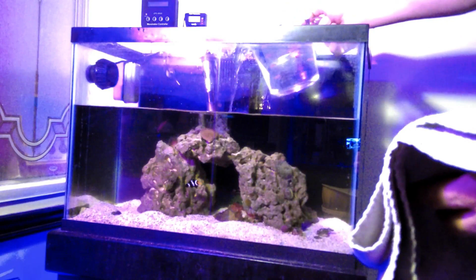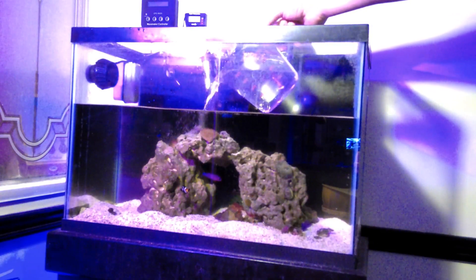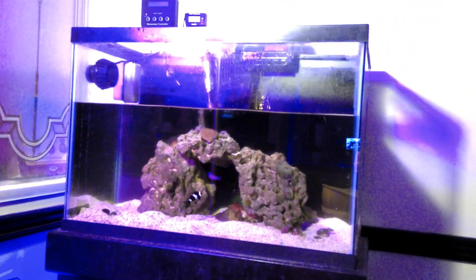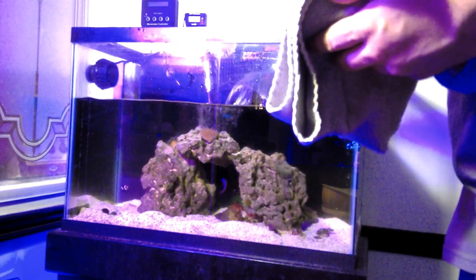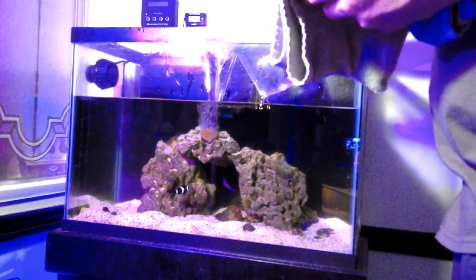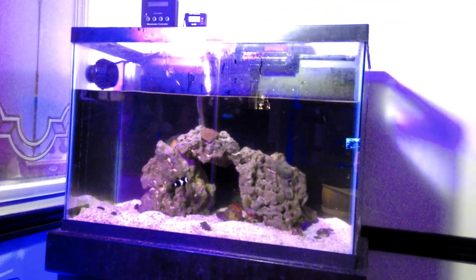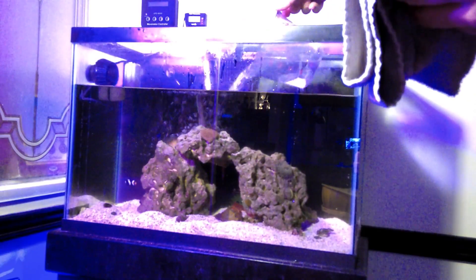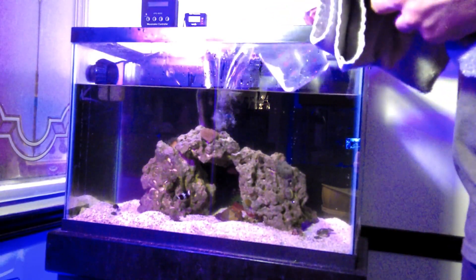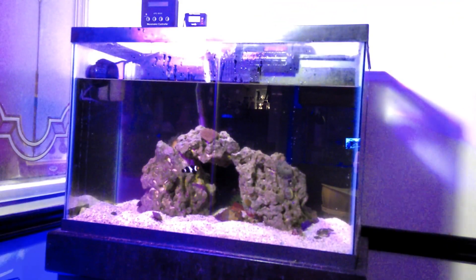Another thing: when you pour this in, slowly pour it on top of the rocks, because if you pour it over sand it just makes a mess. And you go — keep filling it up.